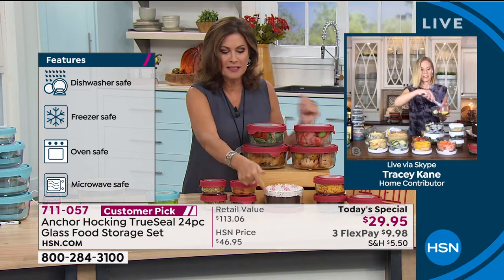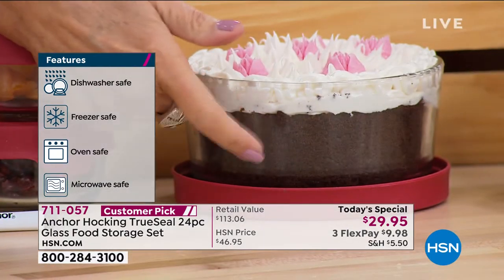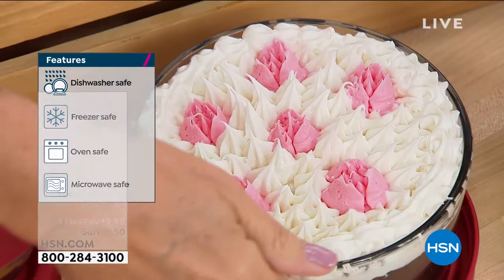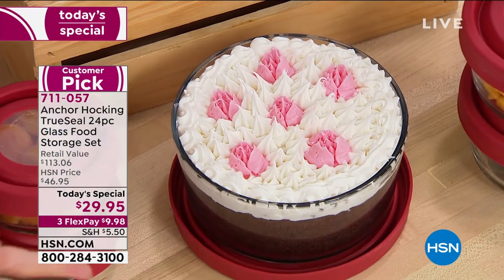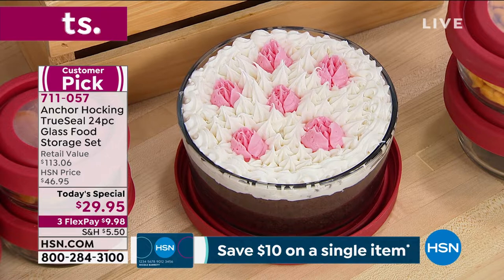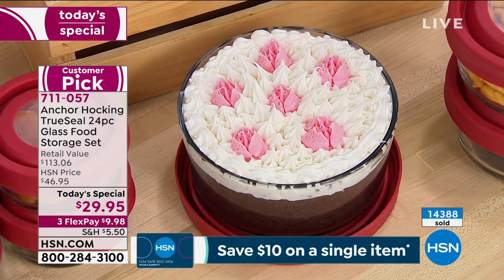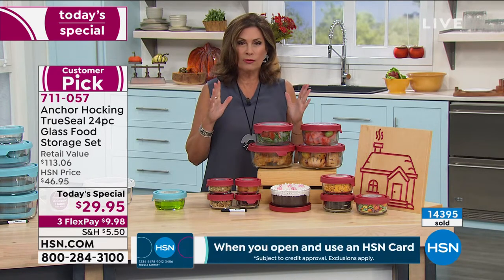Look what we've done down here — we baked a cake. We baked a cake in your storageware and then iced it. If it were a little bit lower, you could just pop the top on it and take it anywhere you want to go — take it to the office. We are so crazy busy with this. If you could use express ordering, HSN.com, the HSN app — do not miss this. This is a great deal.